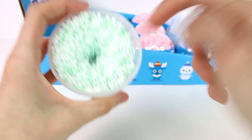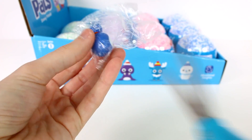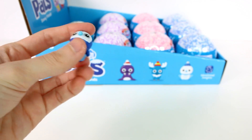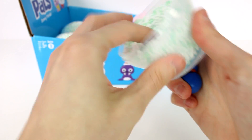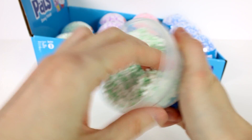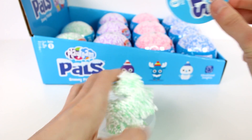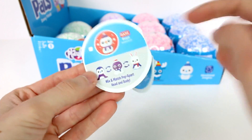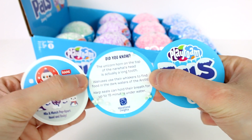We have so much Play Foam to play with! Let's check out our little friend. We have a checklist on the bottom here — you can pop it out even though the back of the box is kind of a checklist too. These guys can actually switch heads, which is fun — mix and match, pop apart head and body, so you can make all kinds of different critters.